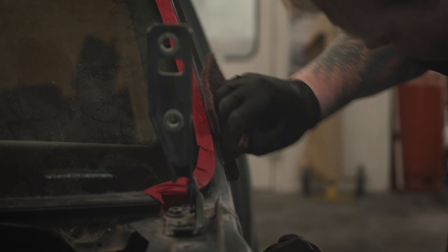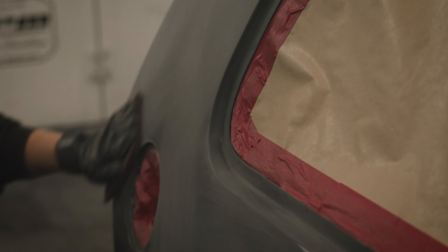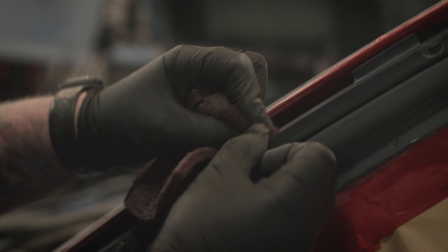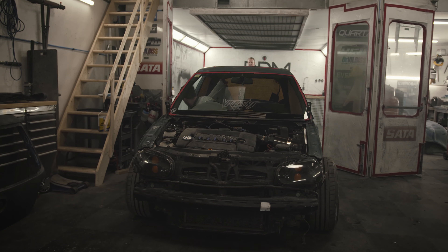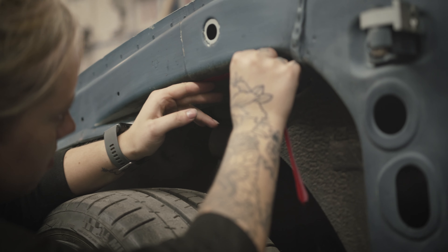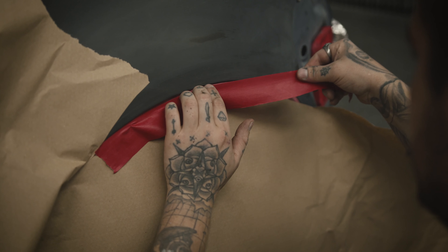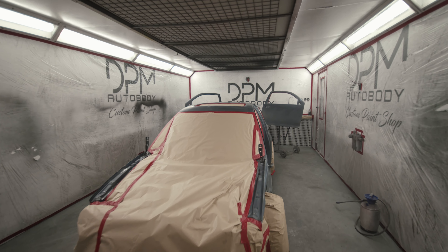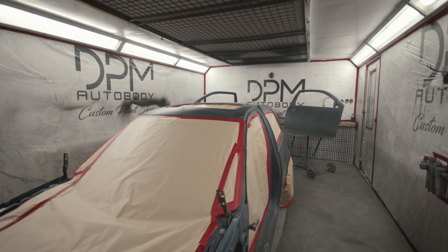After we've done all the filler work and levelling to the car, we go through the high build primer process, which is where you put this primer on so you can then block to shape all over that filler to get the panels nice and smooth. We then get it in the booth to mask it up ready for its final stages of paint, which is a wet-and-wet epoxy primer. That's an anti-corrosion and protection coat, and it also gives us a nice fresh base to put that new colour on.